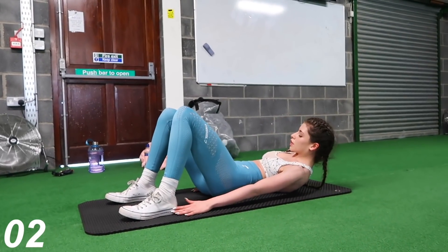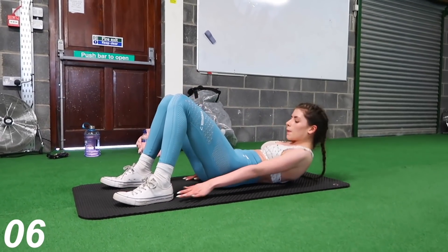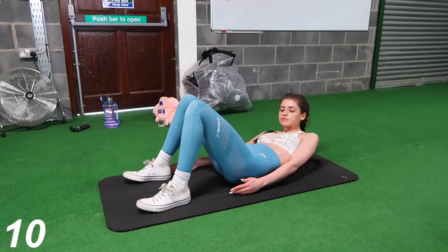Now we're going to move on to ankle taps. Pretty self-explanatory — basically all you're going to want to do is touch down the side of your foot as far as you possibly can, then keep alternating between each side.